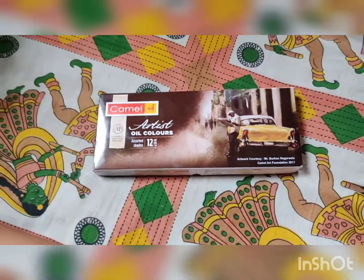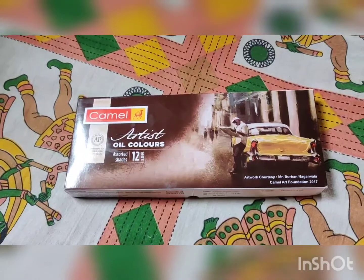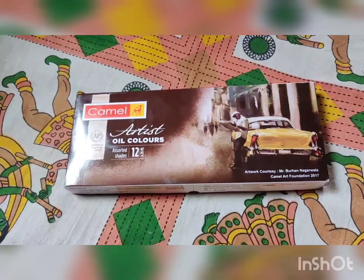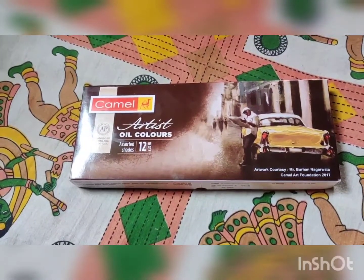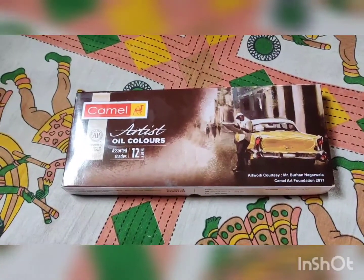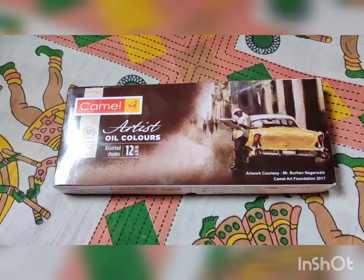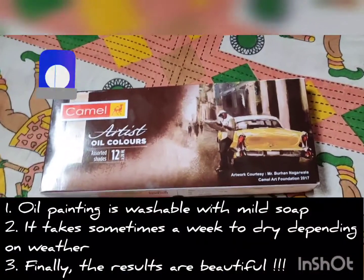A couple of things to note about oil painting: we use a canvas board. Initially, when you do the first layer of paint on the canvas board, you do a dry coat, because the canvas will soak in the entire oil paint at the first go. Once that layer dries, you do your fine-tuning and texturing. An average oil painting requires two to three coats of paint, depending on the design you choose.